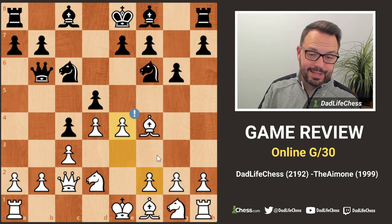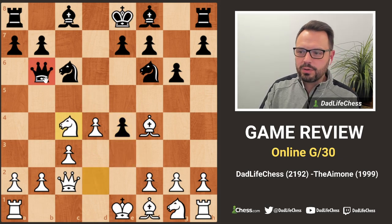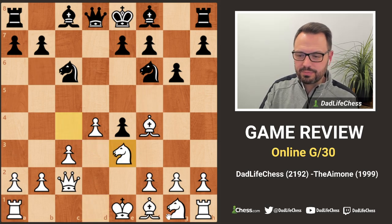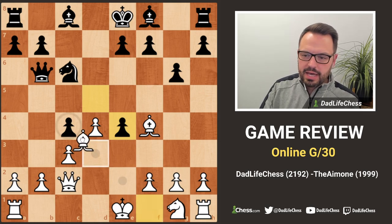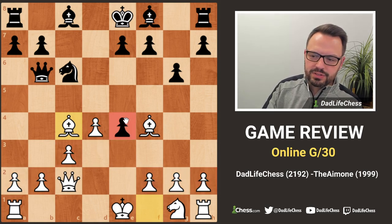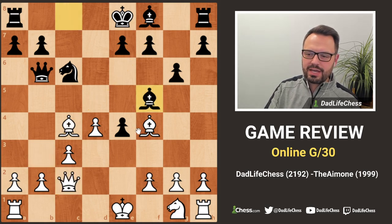My opponent played knight takes e4 - I was expecting pawn takes. The queen drops back and there are lots of options: rook here, knight to stop the bishop, getting the bishop out. I simply took the knight, they took back, and I took the pawn. Material is even, but look at my pawn structure and central control versus their doubled pawn on e4, which is going to be a serious weakness black has to work hard to protect.